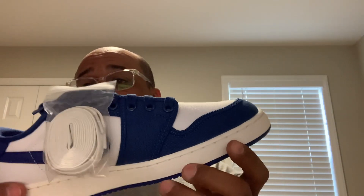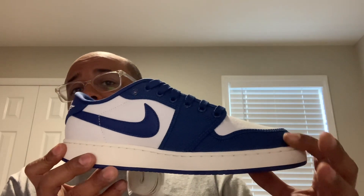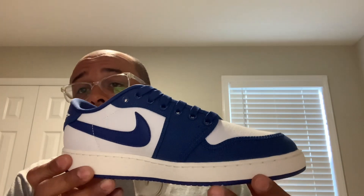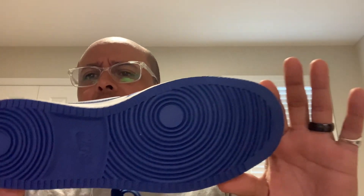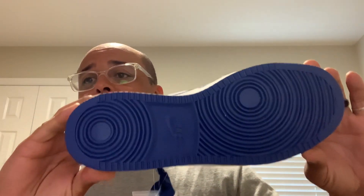Got these for $110 shipped. I haven't put them on yet, but I really like these. I don't usually like when the back doesn't match the front, but for some reason I like these. Of course I've got my Unions — both pairs — and I really like the silhouette. I like it better than the high top. I had one AJKO regular high top, the most recent release in the Chicago colorway, but I let that go.